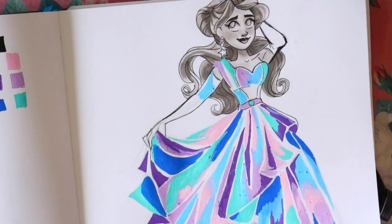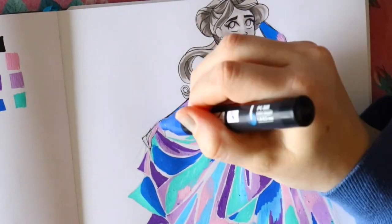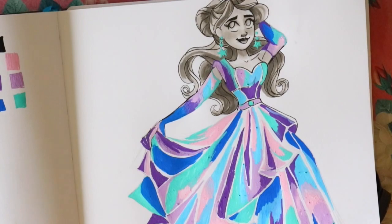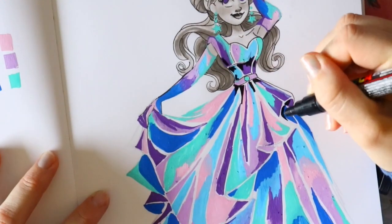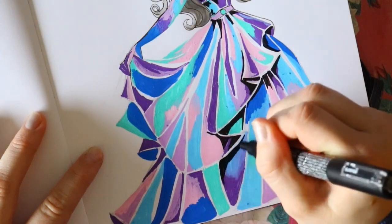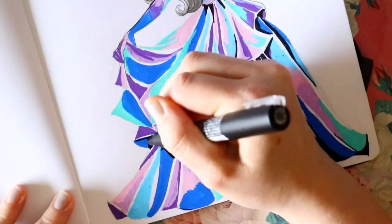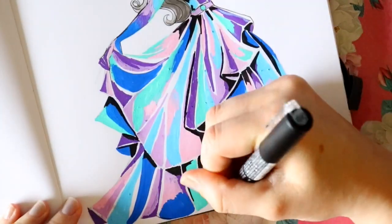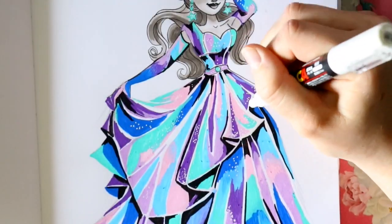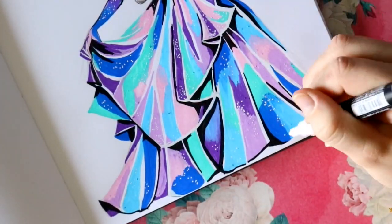I use my warm gray Copic markers to shade in the hair and skin to make the Posca art pop more. For example, I did this pastel galaxy dress where I added shadows on the folds with a black pen in minimal places, then went in with a white Posca pen for sparkles and highlights. That's what's so cool about Posca pens — it just pops off the page. Now I totally get why people are so obsessed with them.